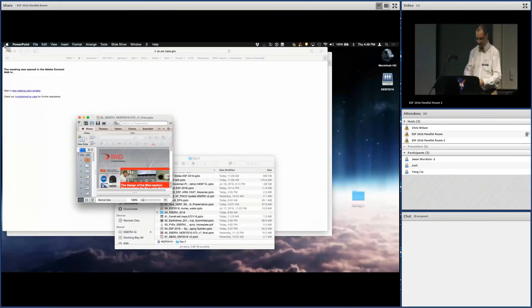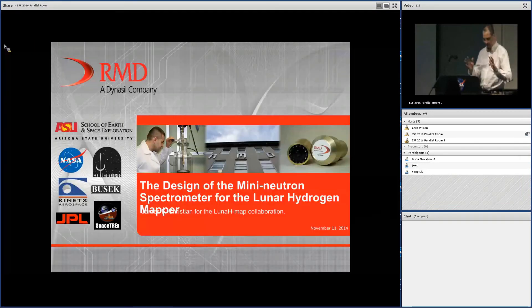This talk, listed by Eric Johnson, is actually presented by Jim Christian, speaking on behalf of the Lunar HMAP collaboration.